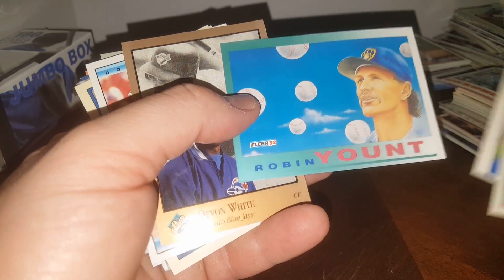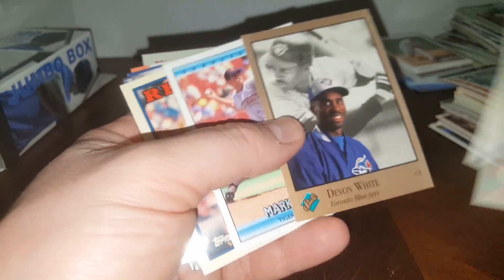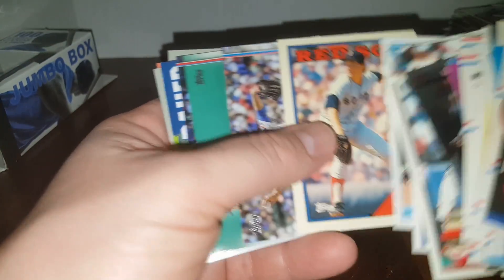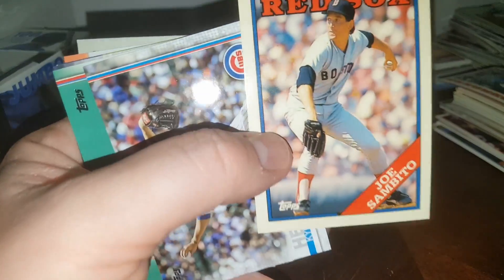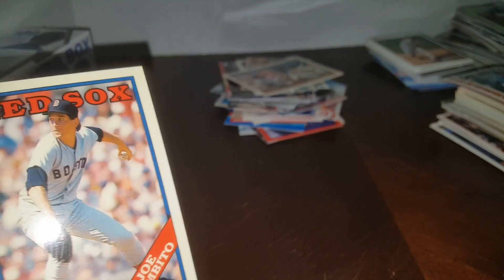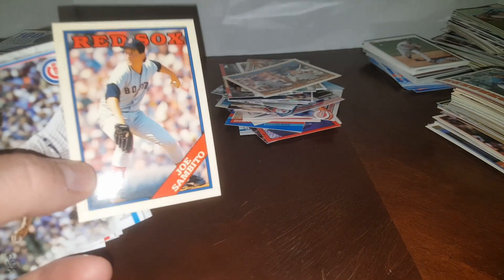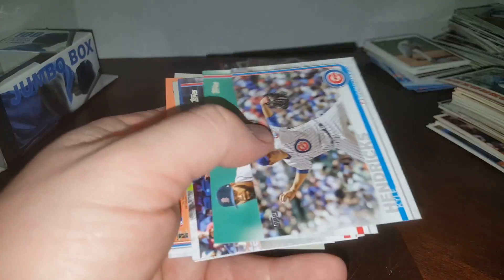That's an old Bowman I believe. Devon White, Mark Leiter — that's a Tiffany. That's a Topps Tiffany card. Pretty cool — you can tell because of the gloss, see how shiny it is. Anyway, that's Topps Tiffany.